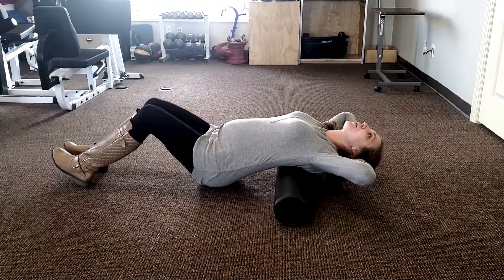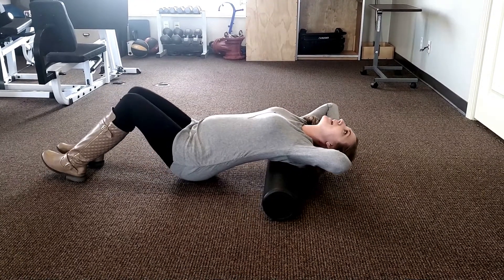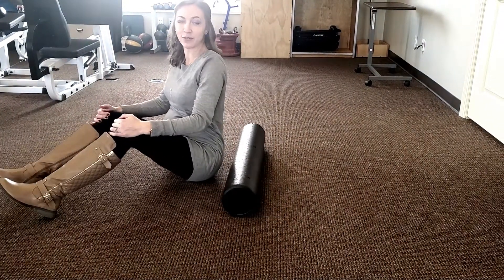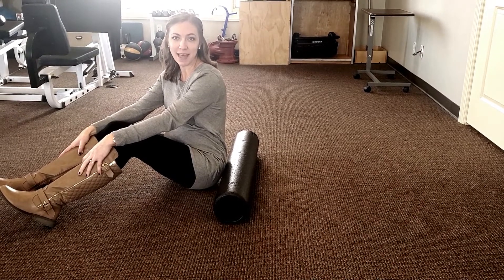Now you might hear some cracks and crunches in there and that's okay. You're just going to roll up and down, stopping if you feel a tight spot. When you get up you should feel like you can stand up just a little bit straighter and feel a little bit more relief in that back.